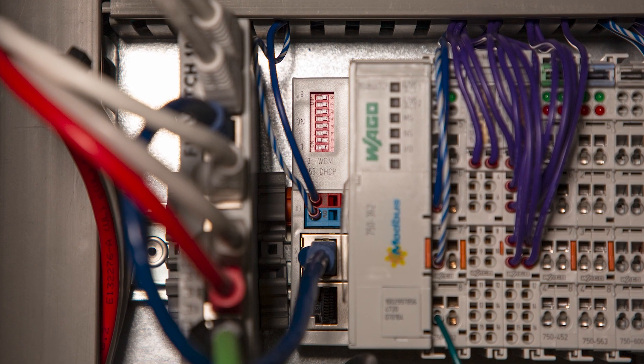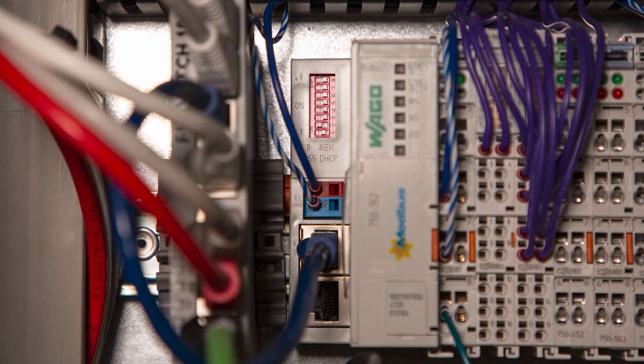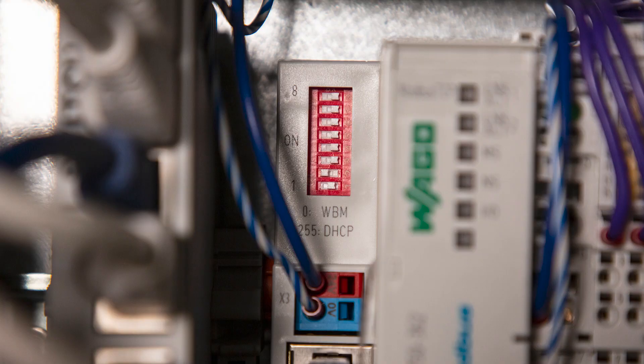Prior to setting this module up in Forge, we'll need to set the IP address of the Wago module. You'll need an ethernet cable to connect your computer to the Wago module. Set the number two dip switch on the module to the on position with all the other dip switches off. This will force the module to a known IP address that we can access through a web browser. Once we can connect through the web browser, we can update the static IP address for our network. Let's take a closer look at how to do that.